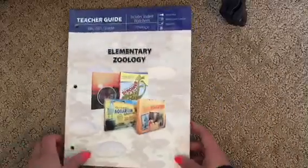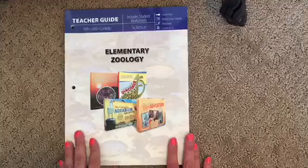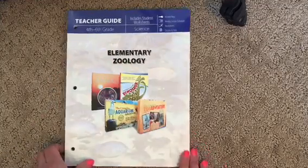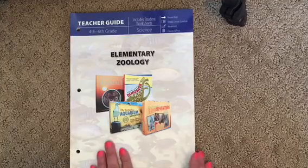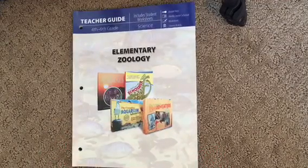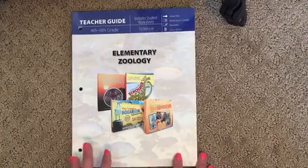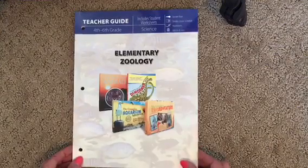Next I'm going to show you the teacher's guide. Almost all the guides for Master Books are set up the same way. As you can see, this book is for fourth to sixth grade — it's Elementary Zoology. I will be having a seventh grader next school year, but that's okay. We're going to be doing some bonus activities each section to give her some extra things, and I'll be doing some testing with her too. That's the good thing about Master Books — you can accommodate for older or younger kids, and that's the beauty of homeschooling.